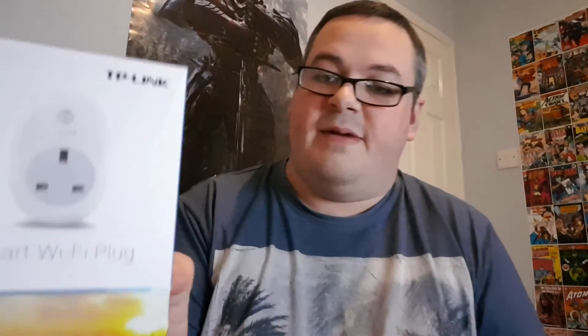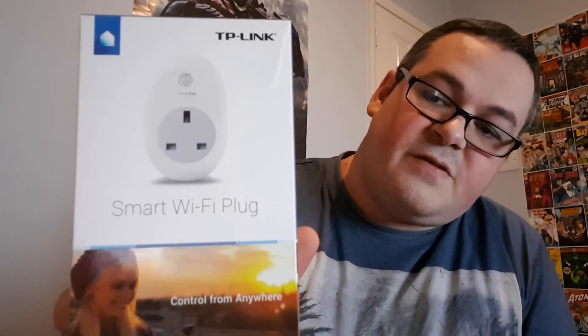One of the really nice things is I bought a TP-Link smart Wi-Fi plug, which will work with the Amazon Echo. So you can say 'Alexa, turn off the living room lamp,' and that'll control the smart Wi-Fi plug and turn it off — and you can do the same to turn it back on. It's really, really good. I'll put a link in the description below.